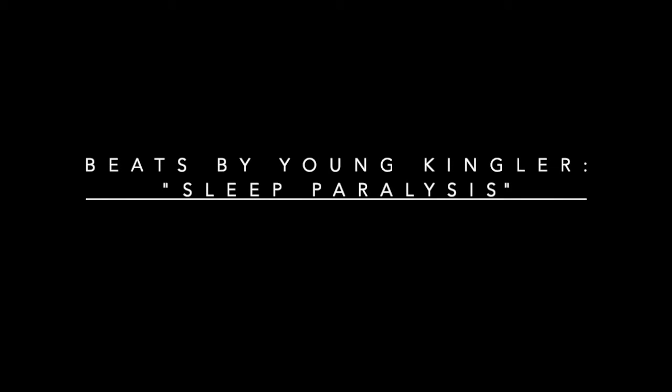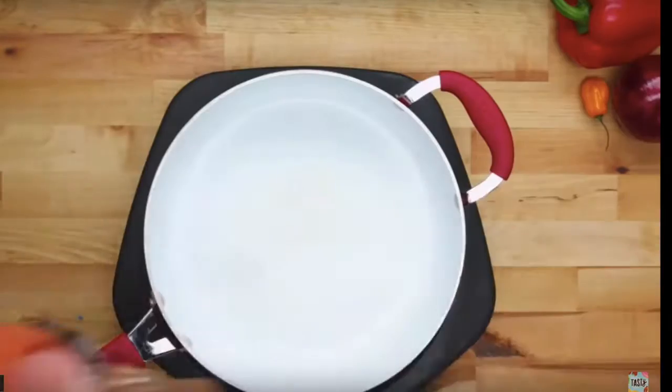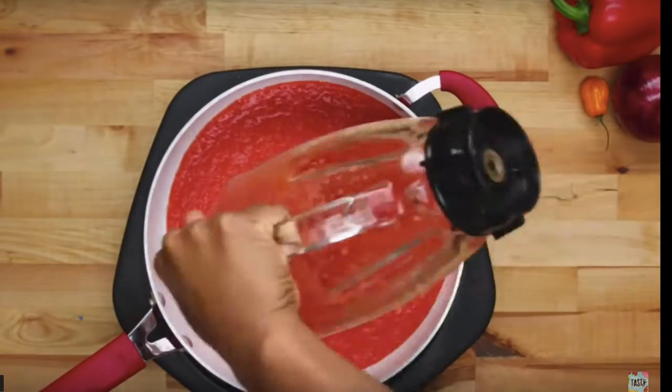My Kana people and all my West African people in this world. Okay so this woman is mixing the tomato, the onion and then the pepper and making sauce.